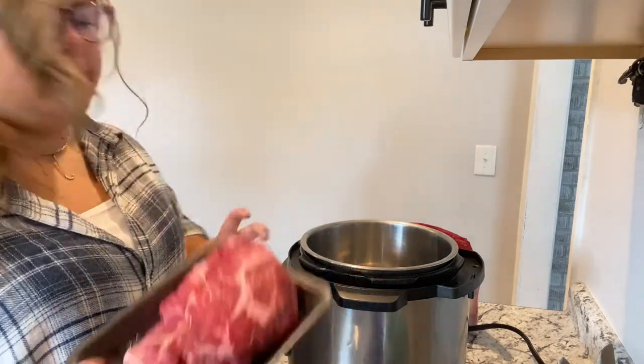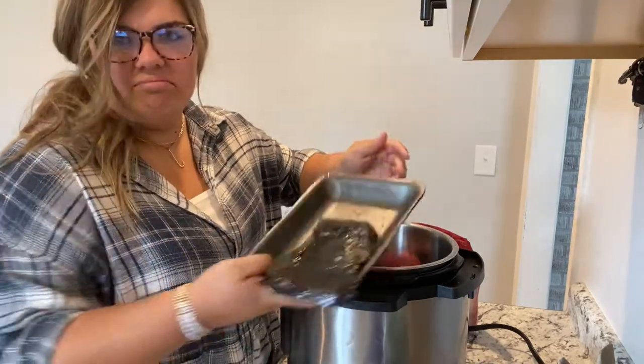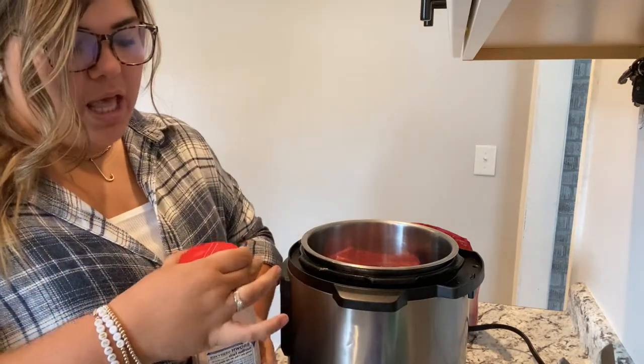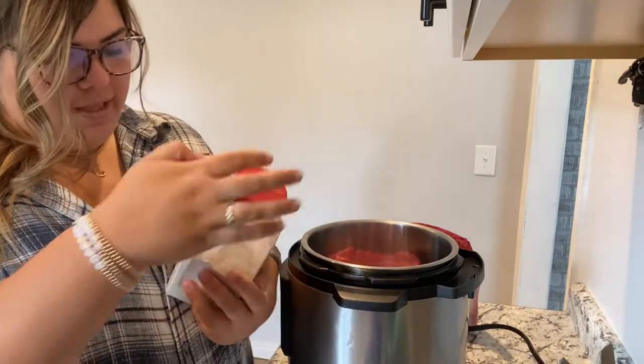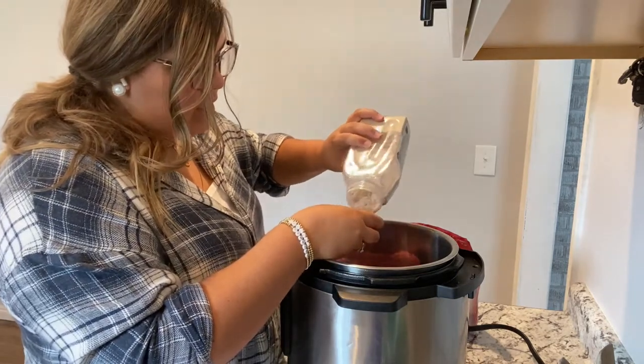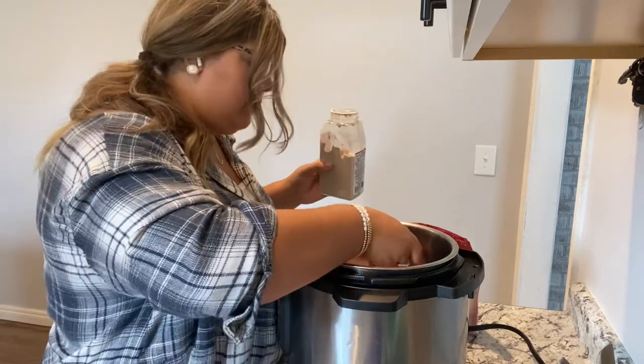Just take your chuck roast and plop it in. Then come in with your seasoning. Usually you would use a packet of brown gravy mix, but I have the bulk container from Sam's. I'm going in with the brown gravy mix. I do add liquid to this — I'll do that in a second.